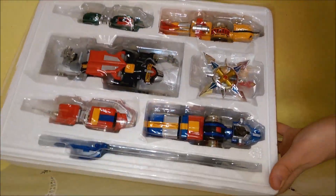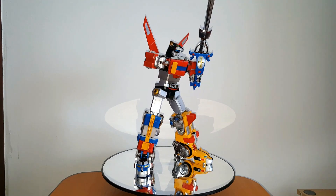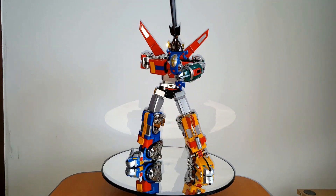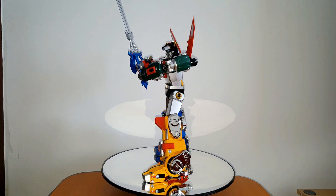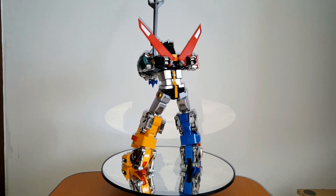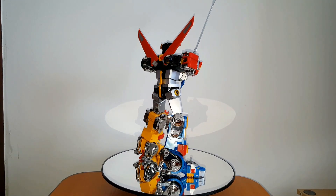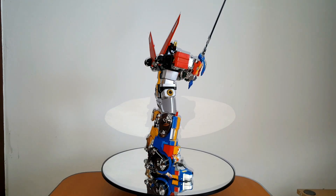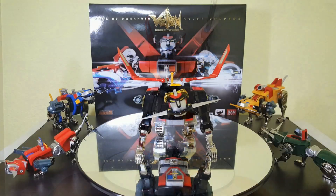Hello and welcome back. As always, my name is Lazar, and today on the turntable we have a masterpiece — or what I like to believe is a masterpiece. We got the Soul of Chogokin GX71 Voltron, or GOLION, from Bandai and Tamashii Nations. We're gonna go through everything, so sit tight because it's gonna be a long one. We're gonna start off with the lions one by one.